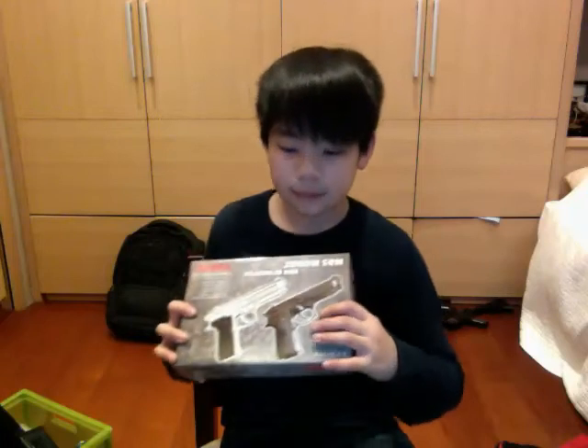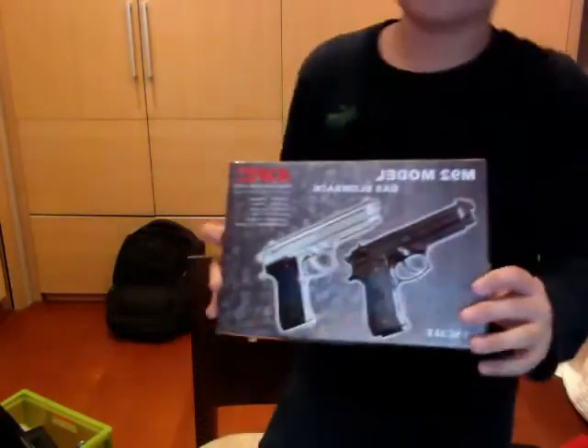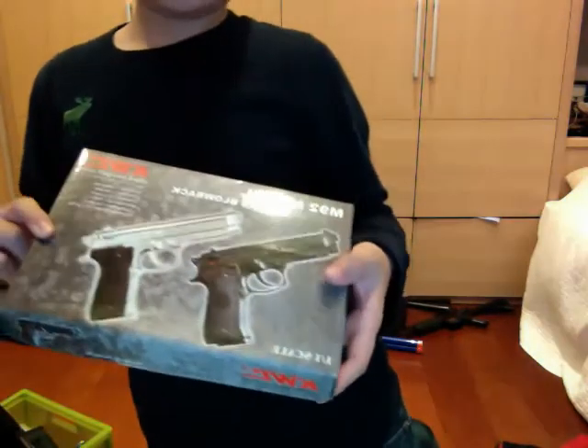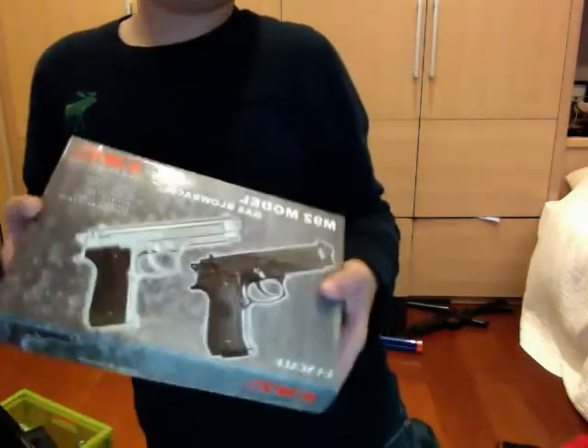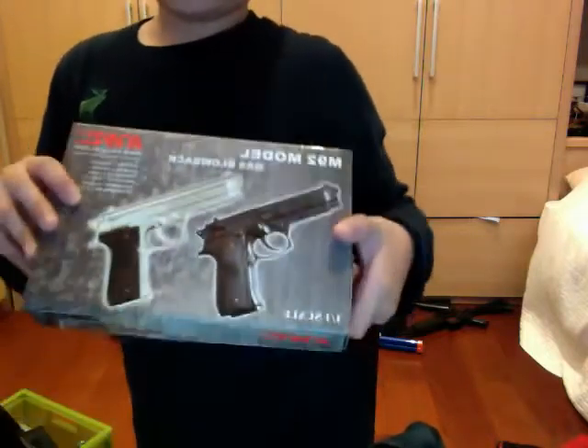Hey guys, today I'm going to be doing a little unboxing video on the KWC M92F Beretta model, gas blowback model. I haven't ever seen this on YouTube, and I have no idea why we don't sell it in the States, but for all of you who want to see it, here it is.